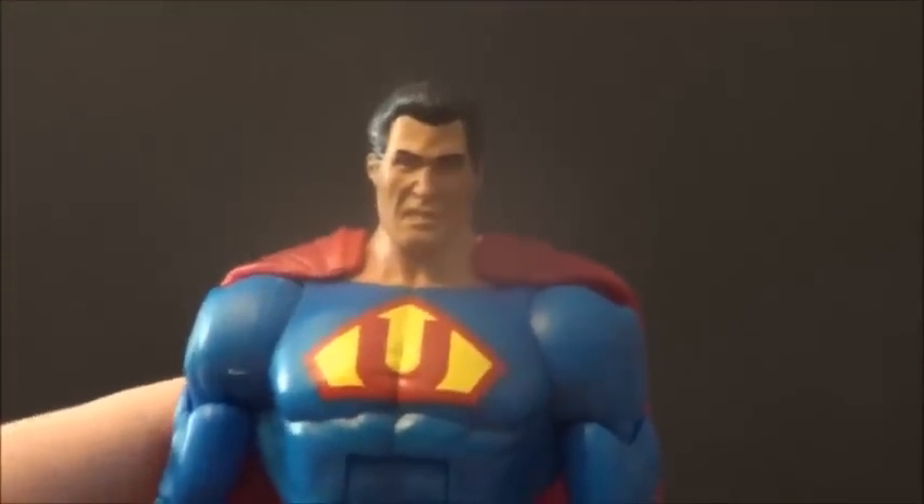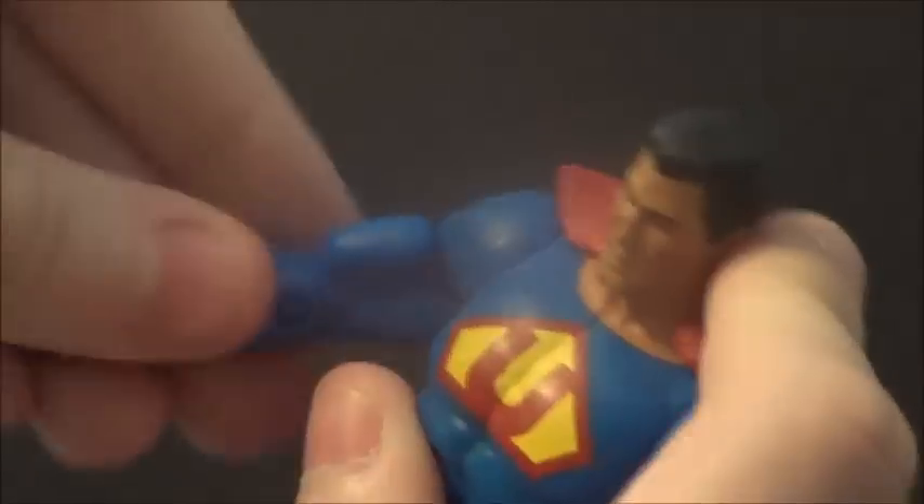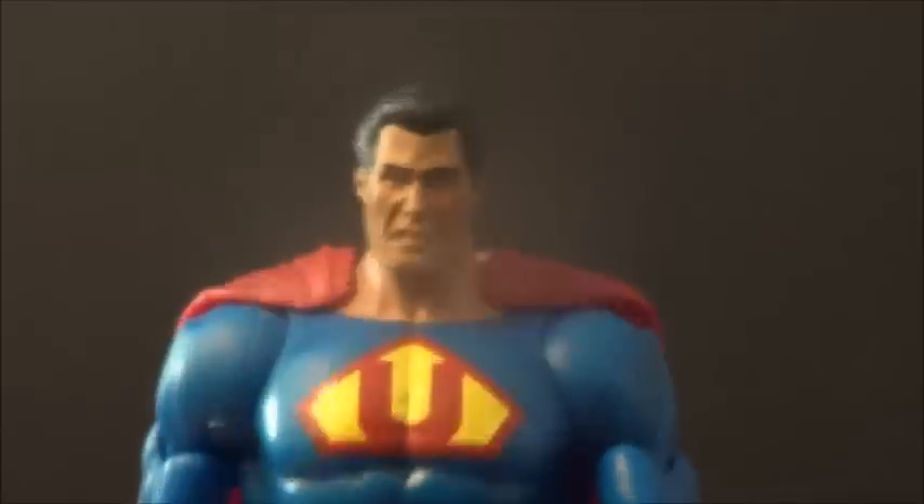Now how about some articulation. You've got up and down in the arms, forward and back, a bicep rotation, elbow bend, and wrist rotation. The head looks up a bit, down a bit, side to side. You've got that ab crunch, waist articulation, in and out on the leg, forward and back on the leg, a thigh swivel, knee bend, and up and down on the foot. Peg holes too. So that's that — now let's get into some size comparisons.